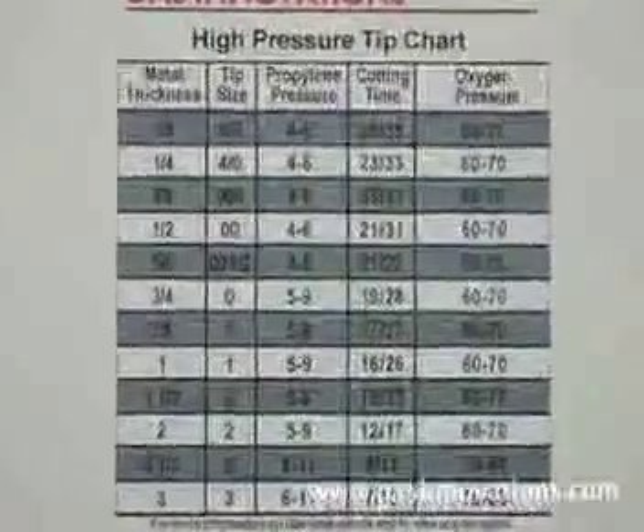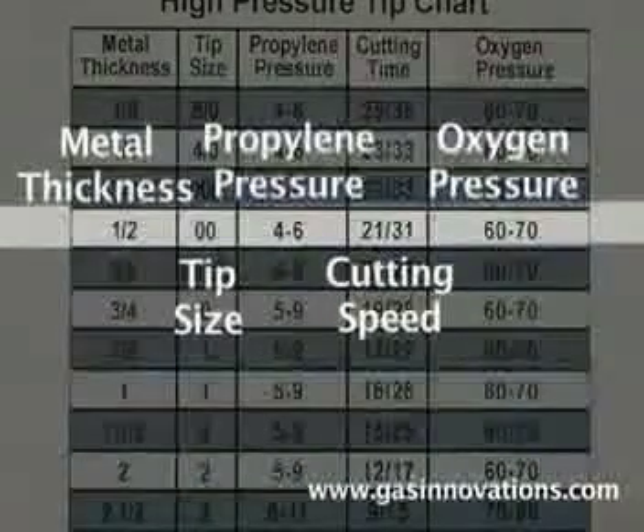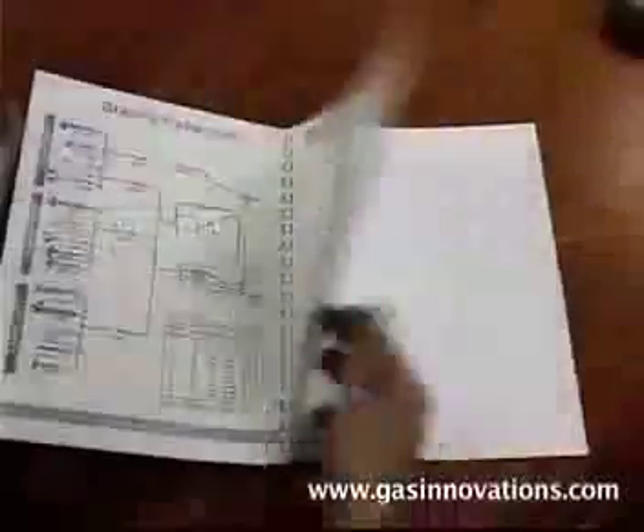For successful machine high pressure cutting with propylene, please reference our catalog to select the appropriate tip size. For the proper working pressure, refer to our tip chart located on the last page of our catalog.